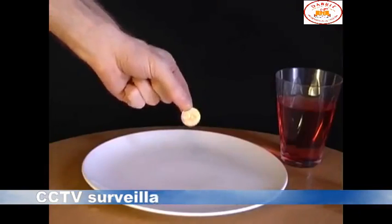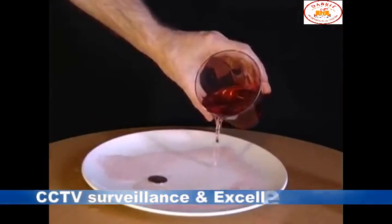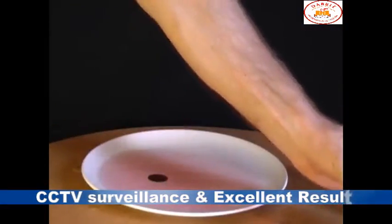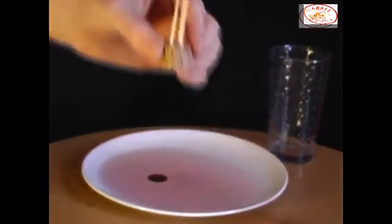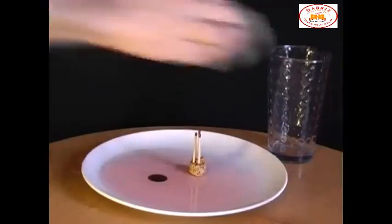Place a coin onto a plate and pour some liquid over it. Challenge your friends to pick up the coin without getting their fingers wet. The answer involves a glass, and a piece of cork with three matches attached. Place the cork into the liquid and then light one of the matches.